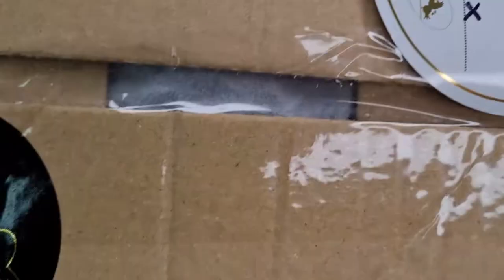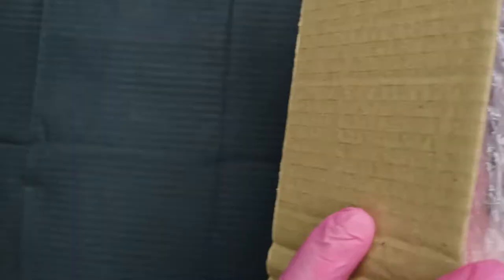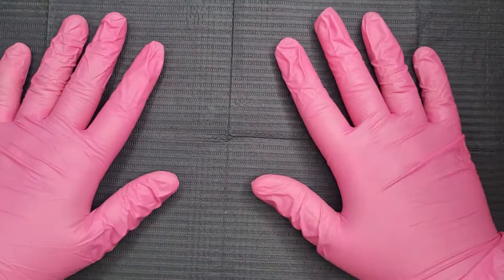I've had this package for a while so I'm just going to show you. It came in a black box but it tells you who packed it, which is really nice, and it's got a sticker on there. It was packaged so nicely — you get some magpie tissue paper, which I thought was really cute. I've also got a new setup so bear with me because I might not have got it completely right.